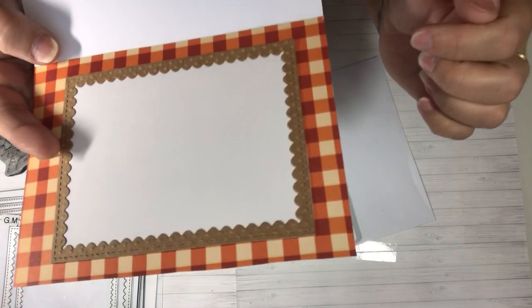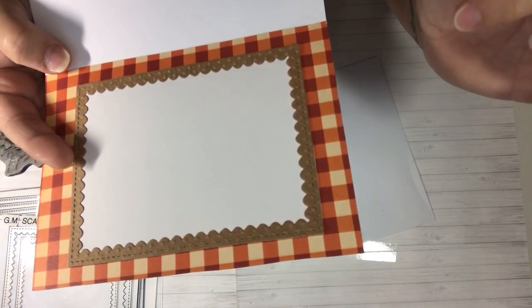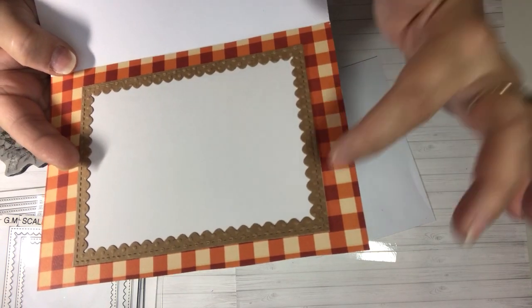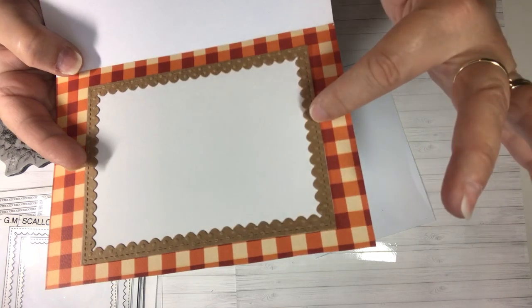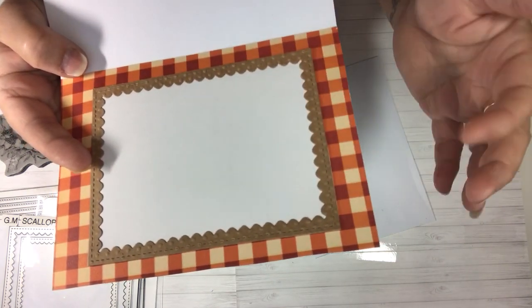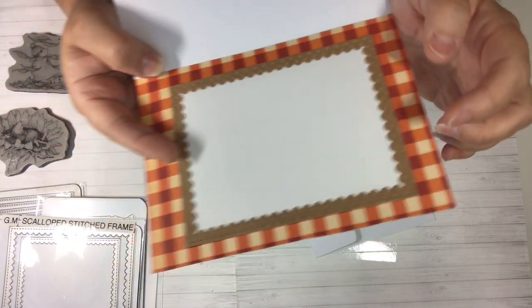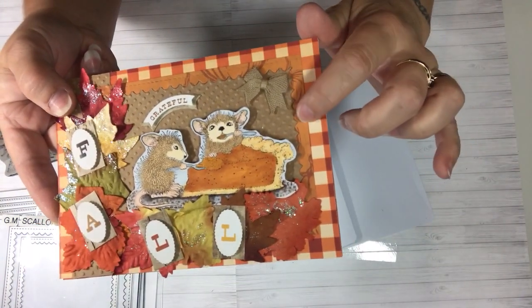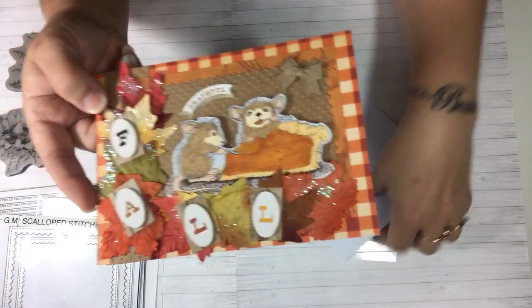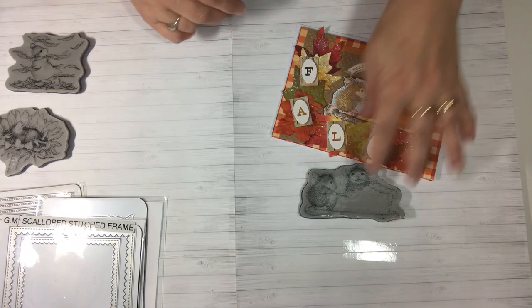Here you can see that frame a little bit better. It cuts out this part and then cuts out the inside piece, and when you lay it down you put your frame down first and then lay this piece right into that one and it will line back up. You can do it in different colors or the same color — whatever you like. That die came from Gina Marie. That's my first card with this House Mouse stamp.